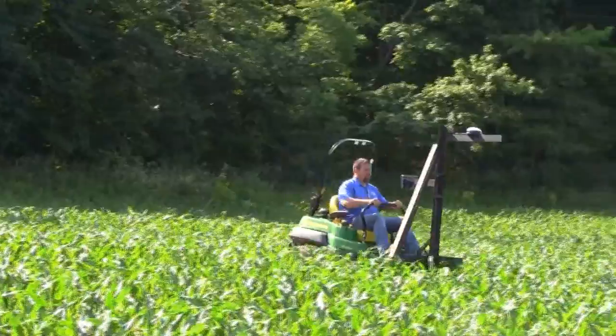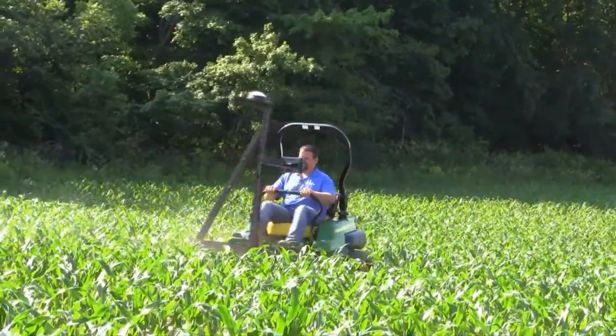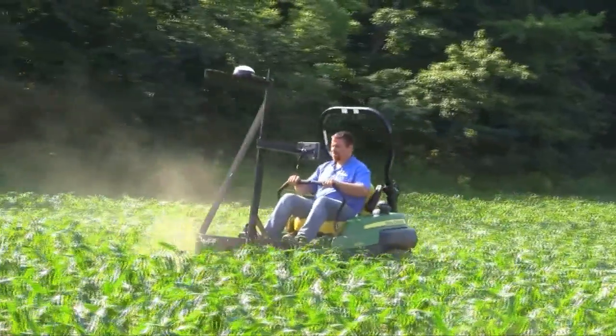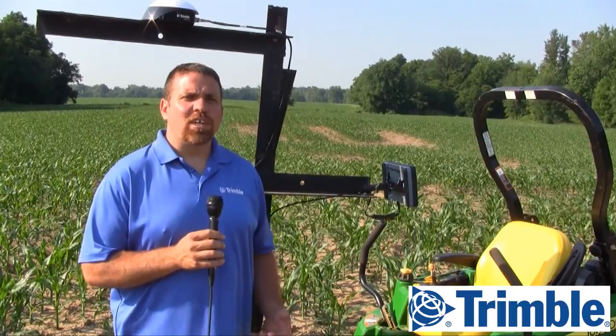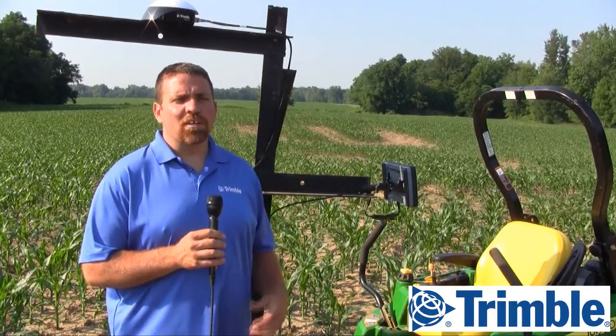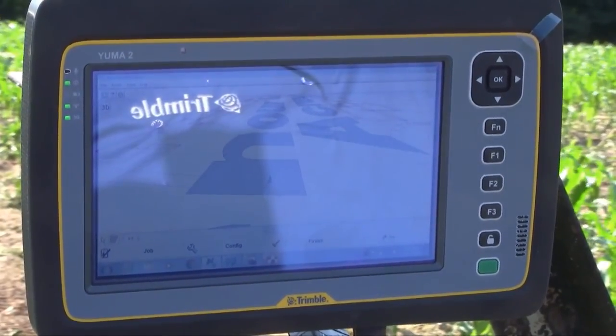The Trimble Nomad as well as the Juno T41 are also great units — both have the ability to have a serial port plugged into them — but I like the idea of having the larger screen out on the lawnmower because there is a lot of vibration going on and we still need to be able to see where we're going. The Yuma 2 was chosen this year because of its screen size and its ability to be read in daylight.